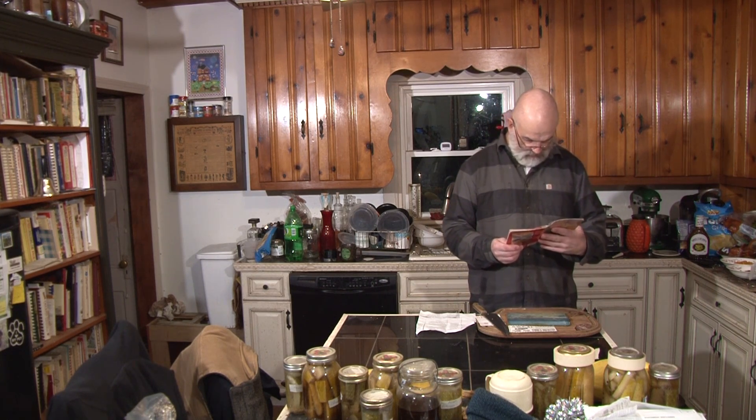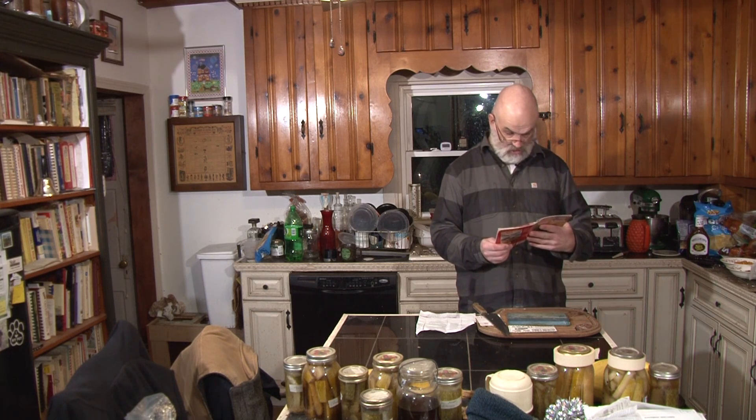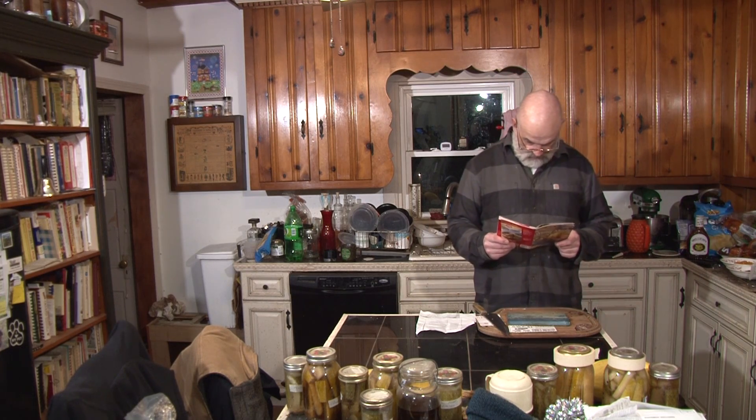Instead of the half a package of Betty Crocker cheddar and baked mashed potatoes, we're going to be using fresh mashed potatoes and we're going to be adding some bacon and some additional ingredients.